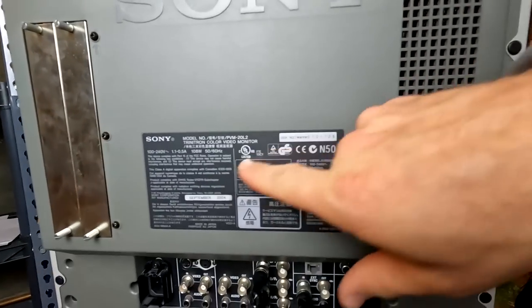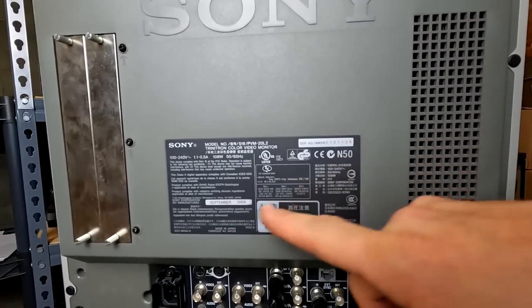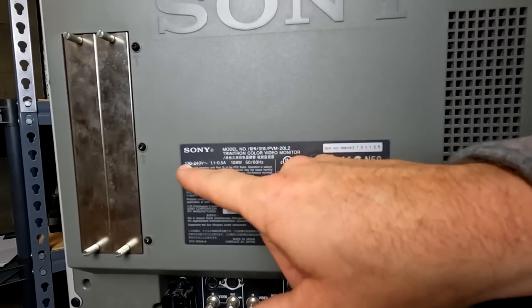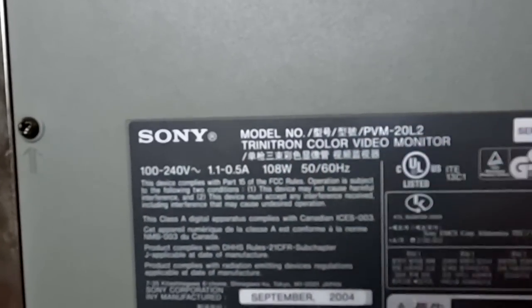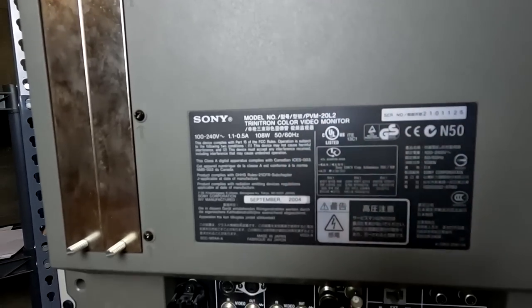The information on the label tells us a serial number, but we also have a power rating where this will accept 100 to 240 volts and it can do 50 or 60 hertz, so it can do PAL or NTSC.